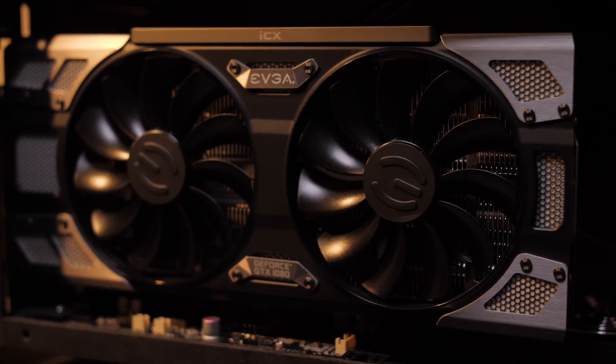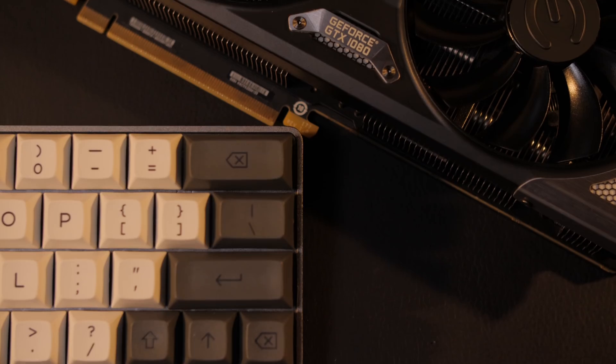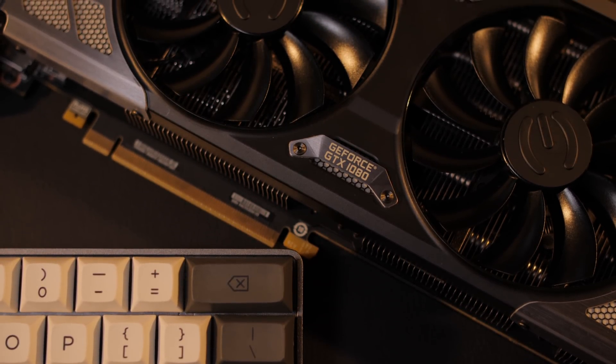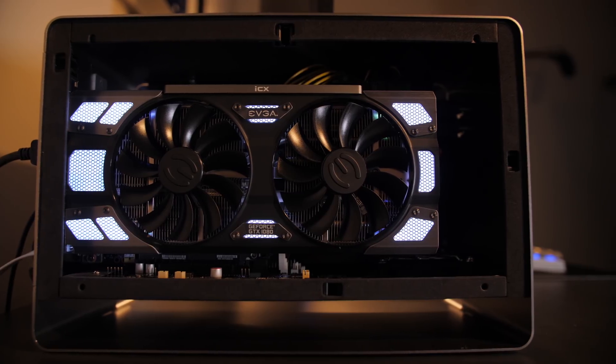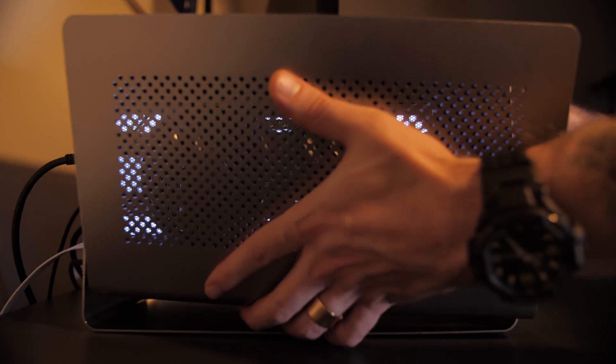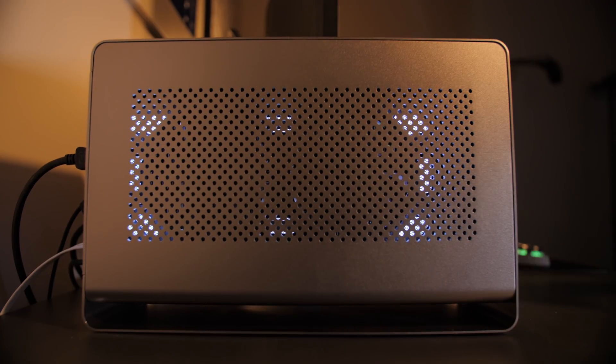Next is the star of the show: the EVGA GTX 1080 FTW2, which ran me about 900 bucks. This thing is a beast. I could have saved a ton of money by getting a 1070 or 1070 Ti, but since you lose around 10 to 20% of a GPU's performance through Thunderbolt 3 connections, I wanted to make sure I got something substantial to offset the performance loss. I could have gone with a 1080 Ti, but have you seen the price difference between a 1080 and a 1080 Ti? No. I also could have went with a Vega 56 or 64, but they're basically impossible to find in stock anywhere, and most importantly, my monitor supports G-Sync, so it made the most sense to go with an NVIDIA card.